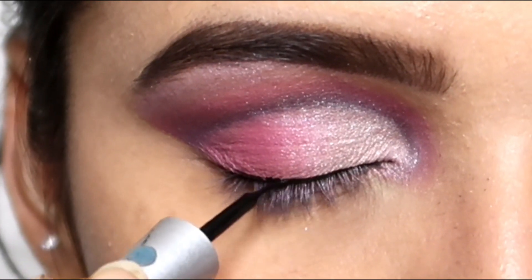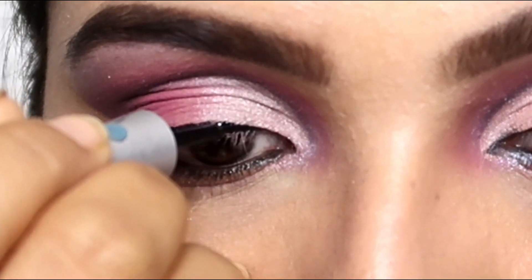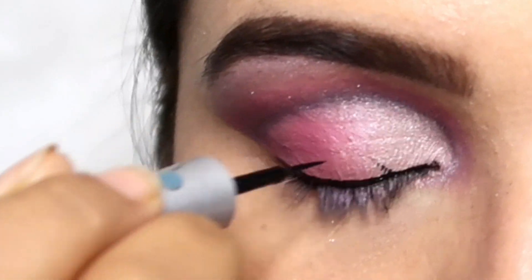Then I drew an eyeliner. If you want, you can leave a normal eyeliner — you don't need to use a winged eyeliner because our eyeshadow already has a winged shape.